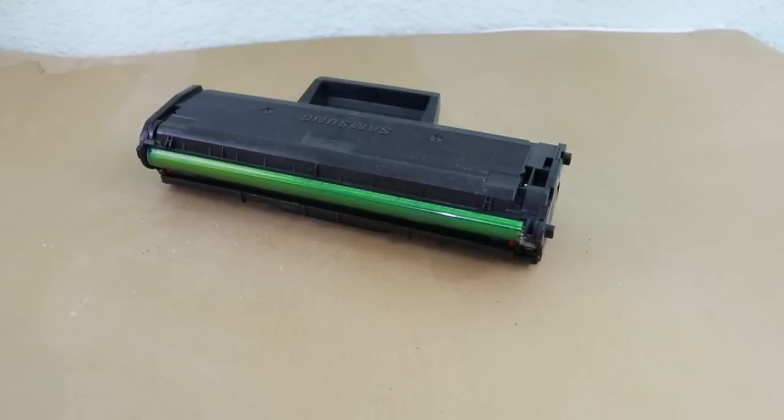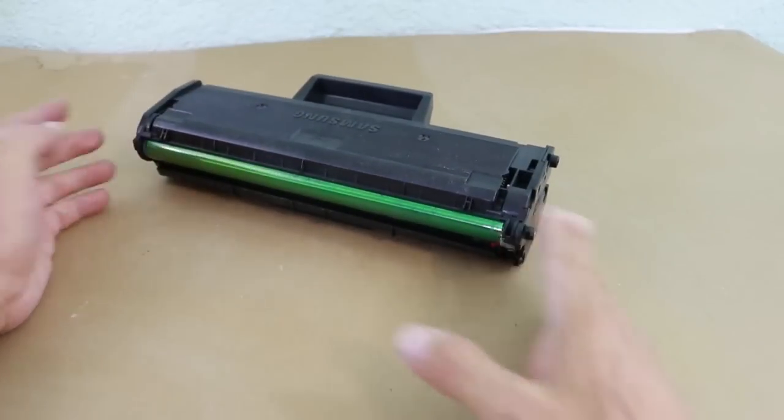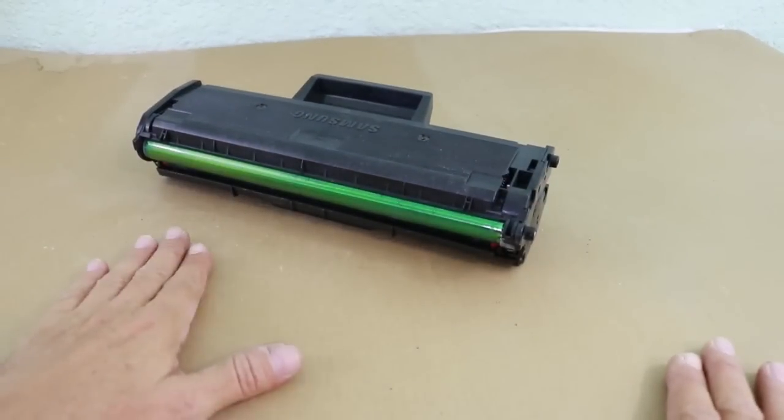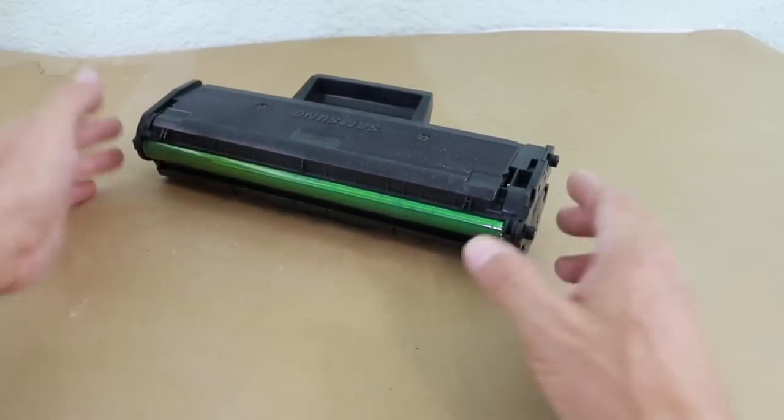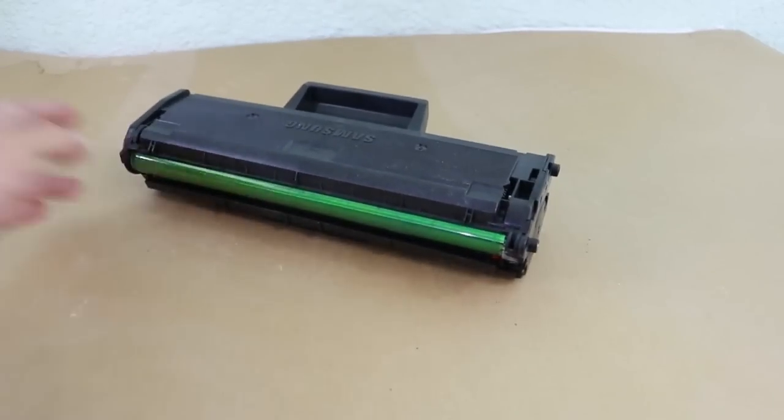The first part we will look at is the toner cartridge. You want to use a piece of cardboard or a newspaper because there are always some residues of toner inside and you can make a mess.